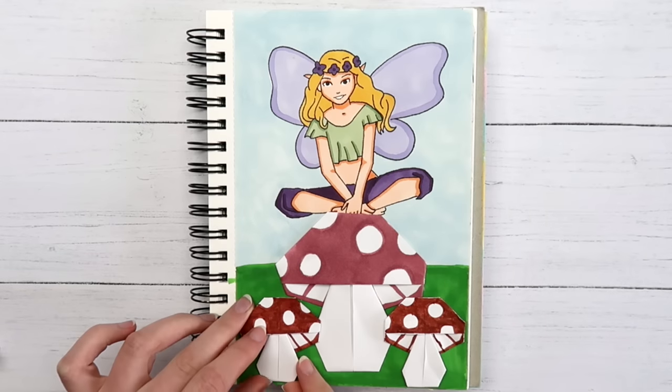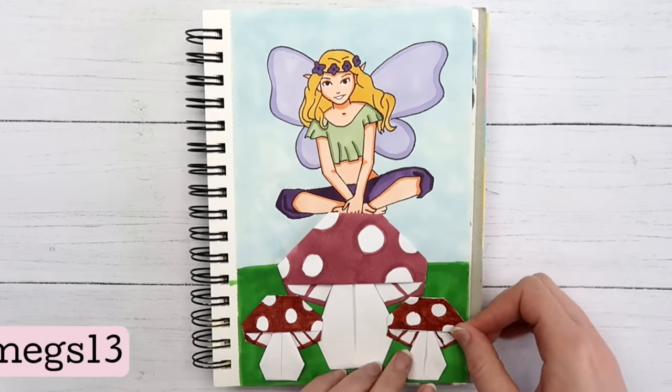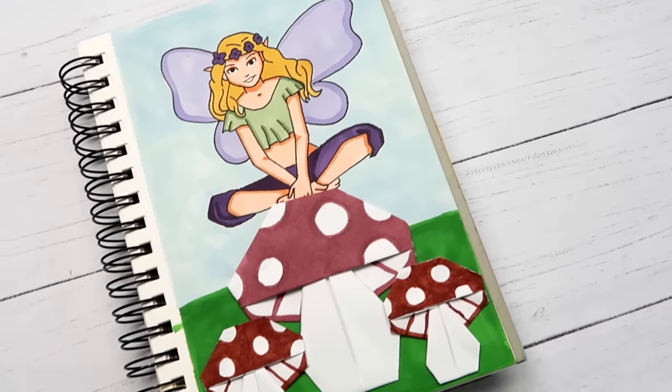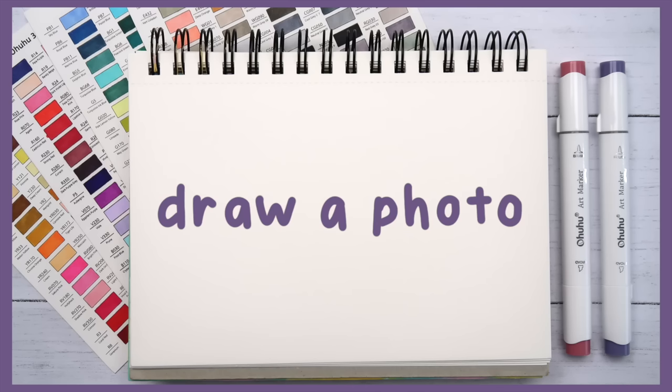If you want to do something other than mushrooms, there are tons of origami tutorials on Pinterest — which, shameless self-promo, I'm linked below. Here's how my finished page turned out. I actually really like this one — I think it's such a fun way to add a little more interest to your sketchbook.